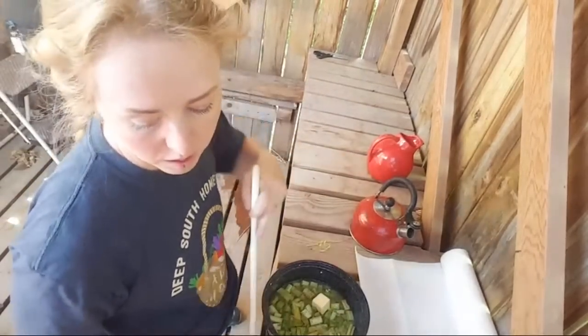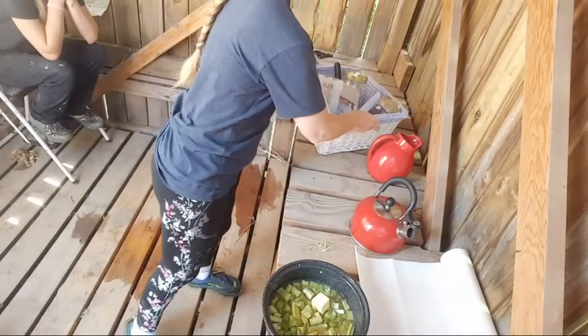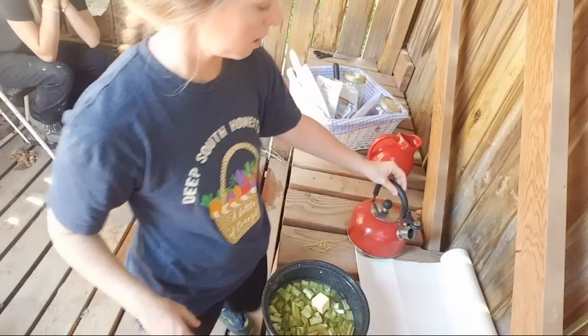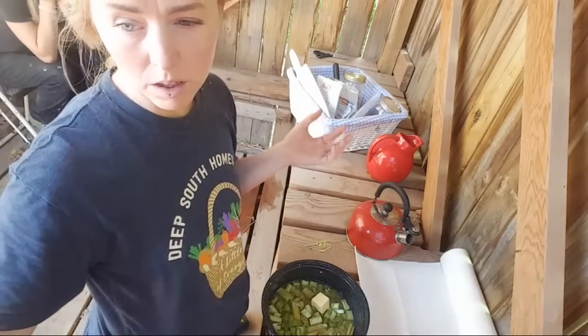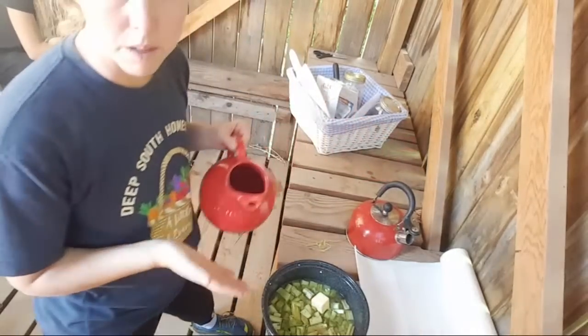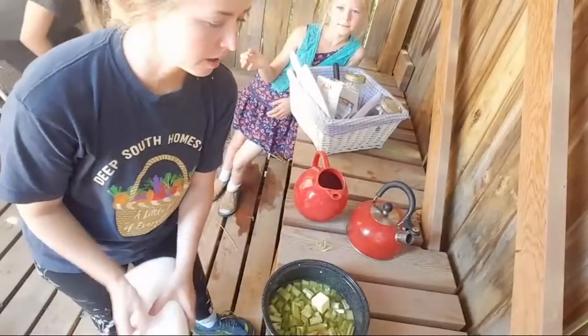I have a basket here that we are going to take everything back to the house in so that we're not making multiple trips and everything stays super clean. We were using hot water for the lentils — this was my hot water. When you do lentils or any kind of beans, after you soak them, if you can use hot water they cook so much faster, especially in something that's solar powered. It just boosts the effectiveness.